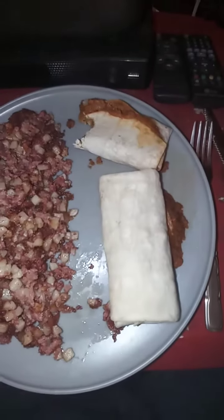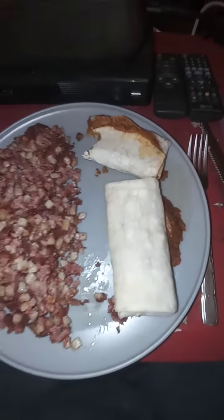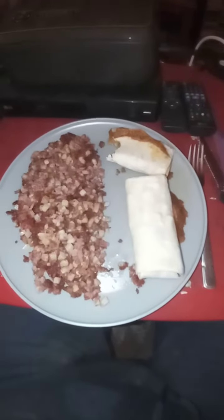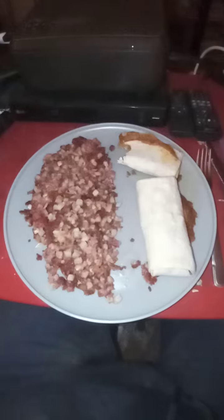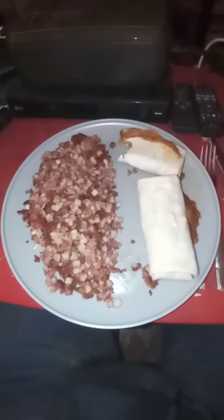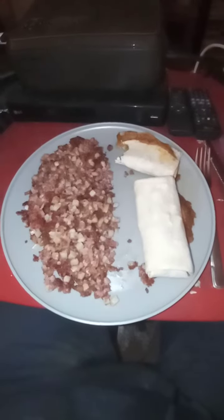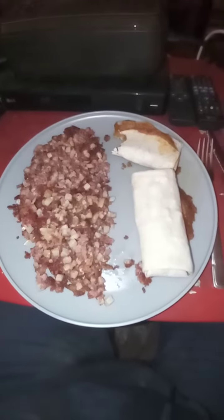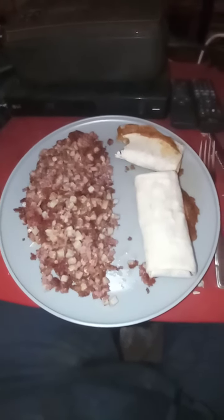Some beautiful nice frozen beef burritos. You put them together, and if you want a little bit of corn or peas on the side you can do that as well. Some people do it differently, some people do it the same. I ate my peas and my corn earlier.